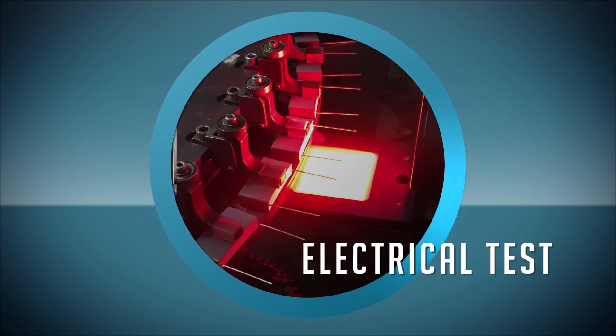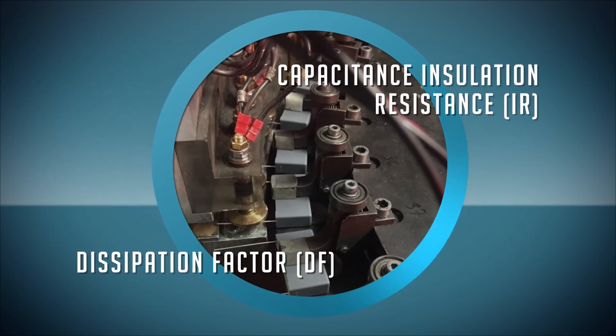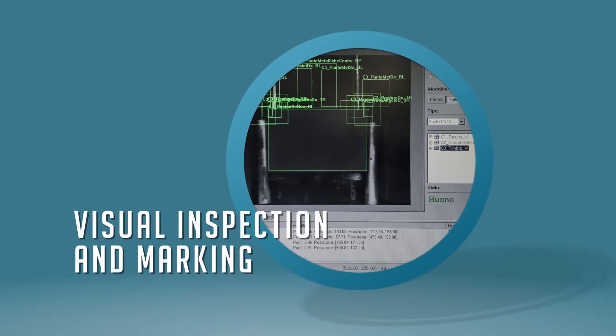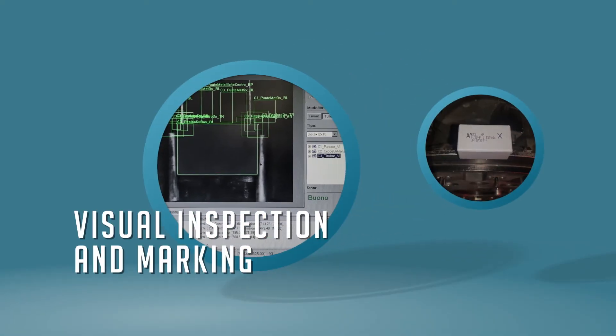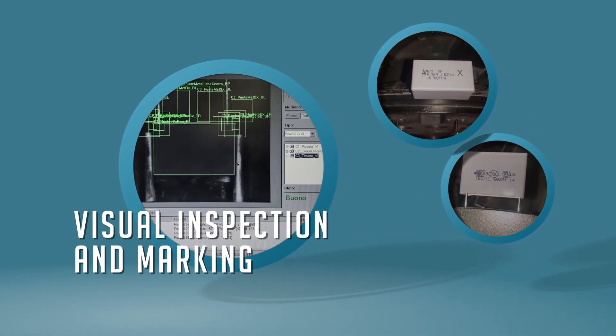100% of the capacitors are tested by measuring capacitance, insulation resistance, and dissipation factor. For capacitors that pass quality inspection screening, marking for voltage rating, capacitance, tolerance range, and applicable approvals are printed on the capacitor.